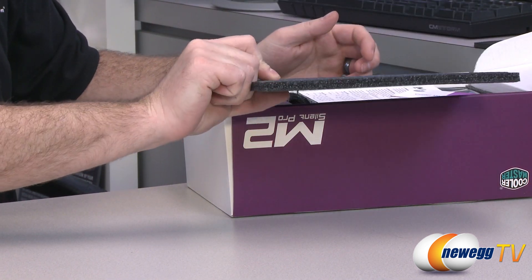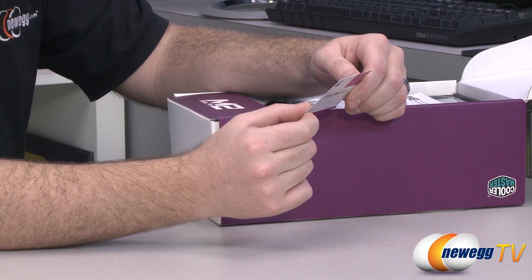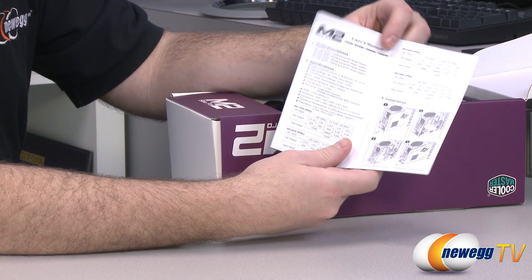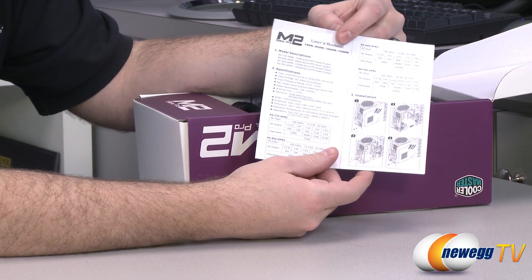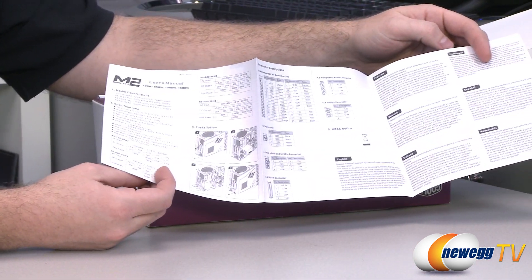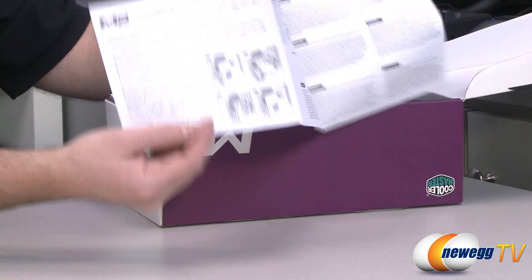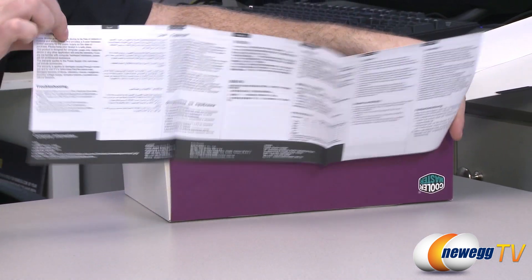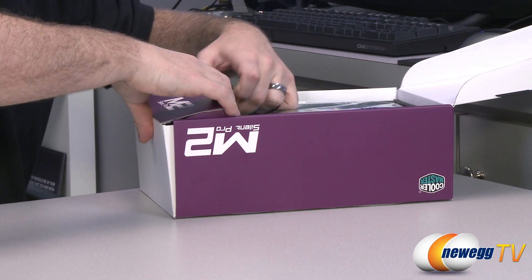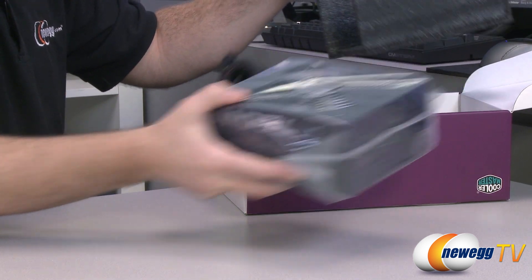Inside, first off we have closed cell foam packaging. We also have a CoolerMaster.com limited warranty card — the five-year warranty provided by Cooler Master. We also have a model description here and your basic user's manual from Cooler Master. They give you a little diagram of the power supply as well as some additional information in multiple languages. Here's the power supply itself — we're going to finish off on that.